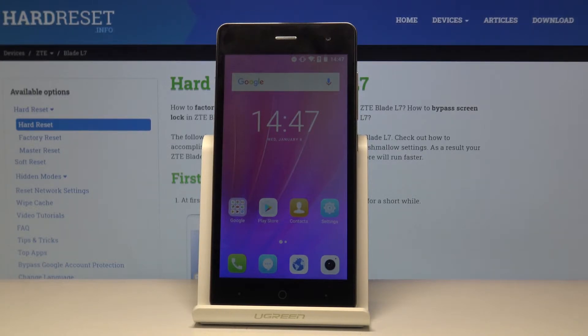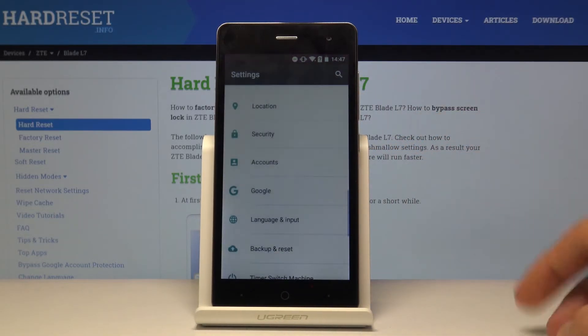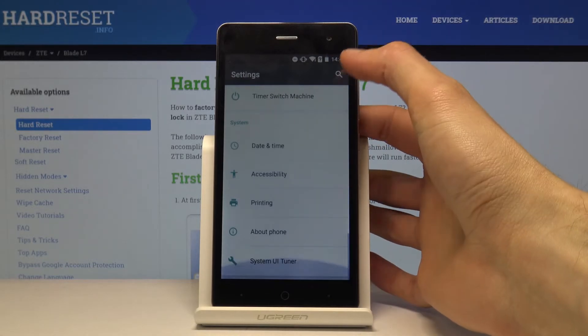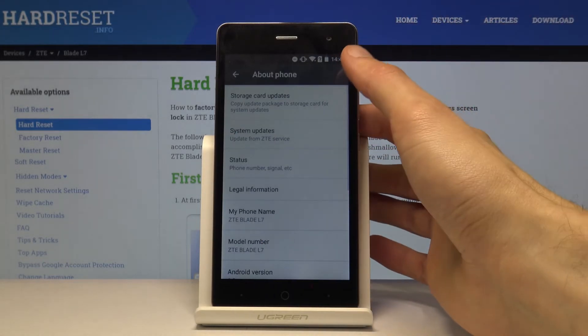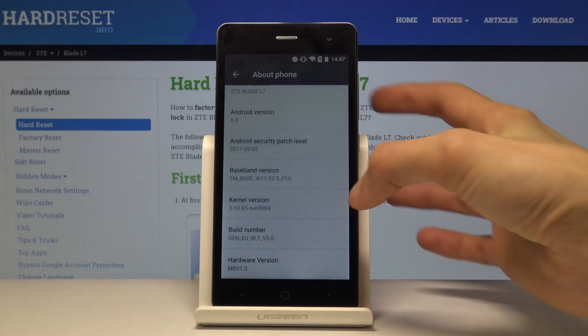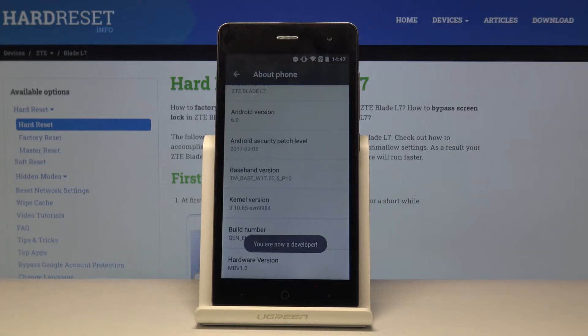Moving on, I'm going to go into Developer Options, which allows you to change the animation speed of the device. Open Settings, scroll all the way down to About Phone, and find Build Number. Tap on it seven times and you'll get the message 'You are now a developer.'